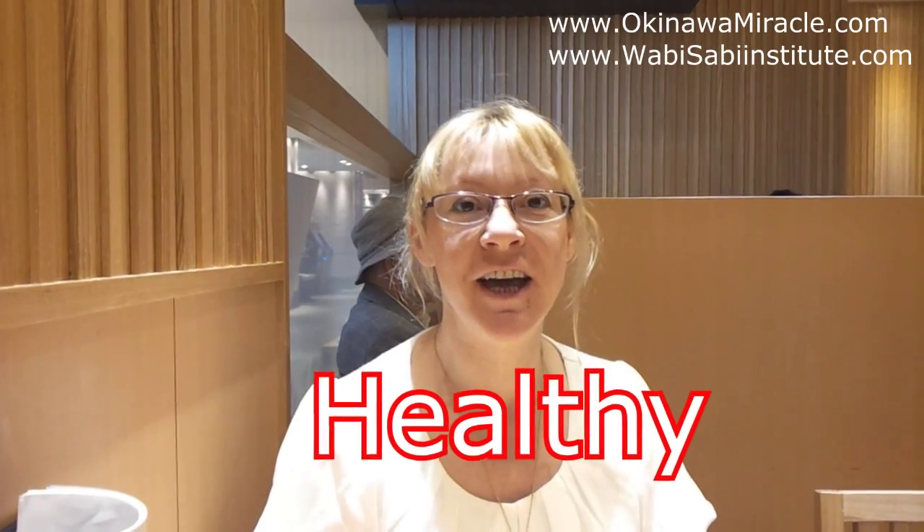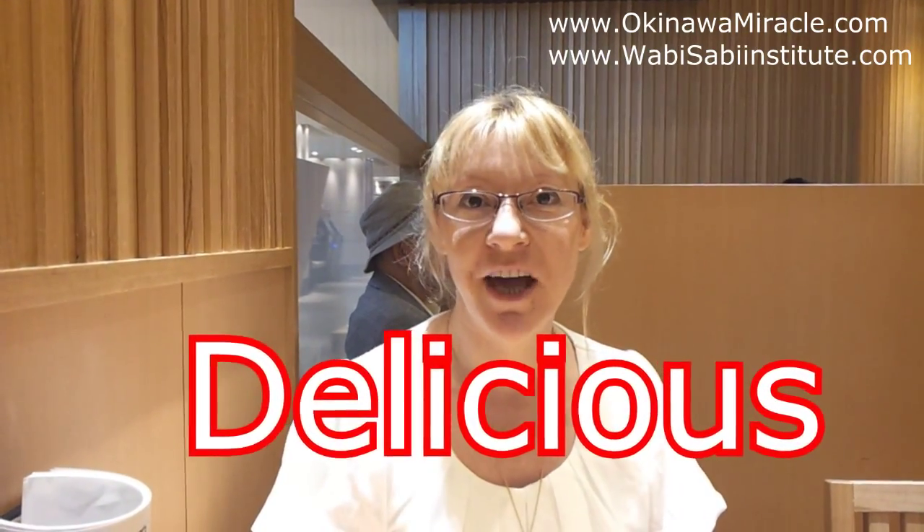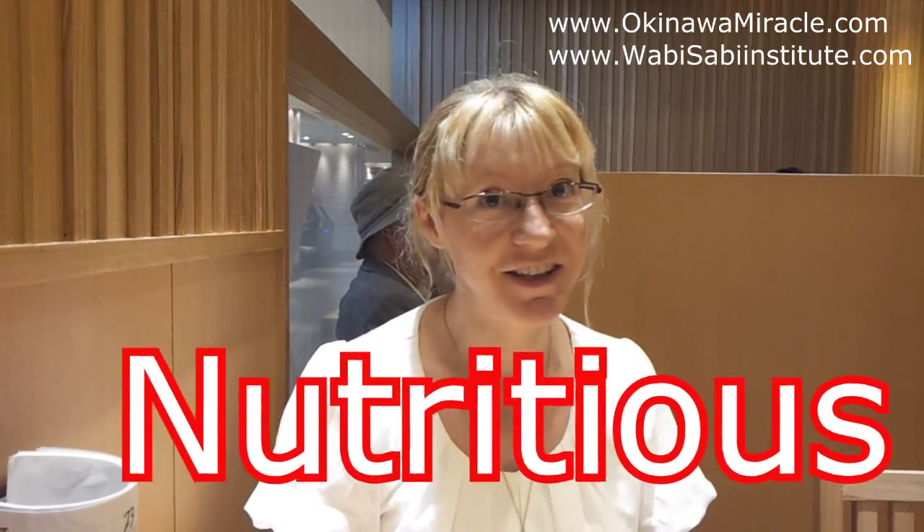Hello, this is okinaamirco.com and let's cook today a very delicious soup — longevity soup, which I got a recipe from a nearly 100-year-old Japanese lady. She explained to me how to cook it and I'm going to show you today how easy it is to cook this delicious longevity soup.